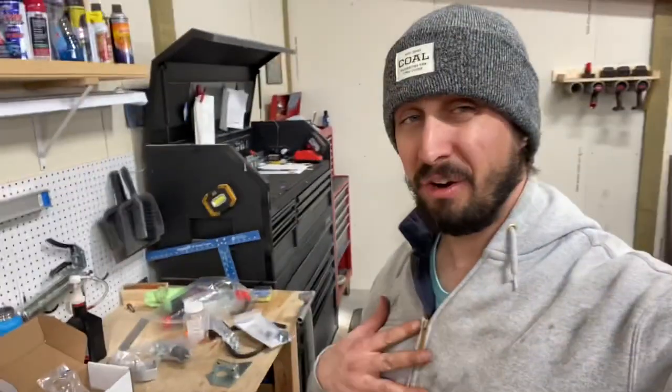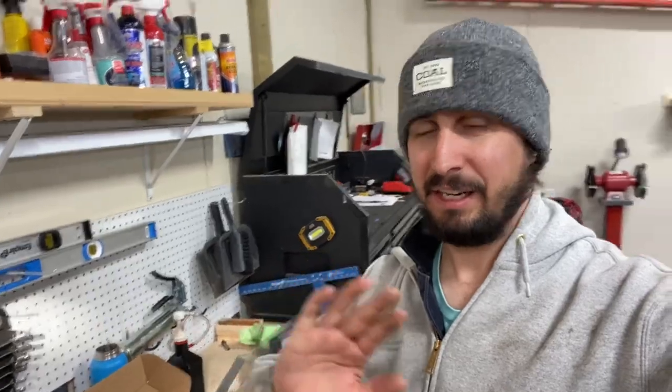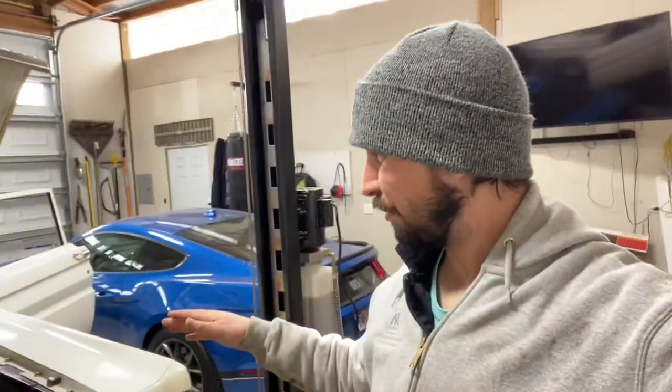My car is an automatic, so I have to install a clutch pedal — you're starting from scratch. It's tight in there, especially with these old Comets, and this might be the same for you Mustang guys, but those braces that go from the shock towers over to the back of the firewall really get in your way.